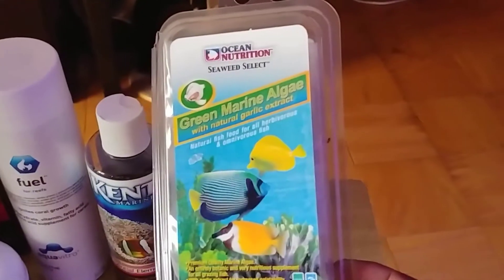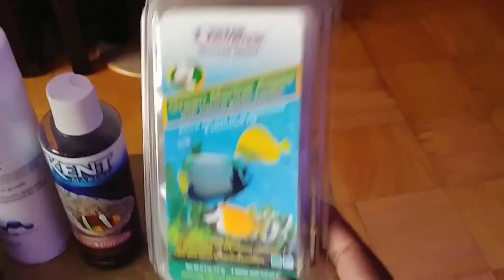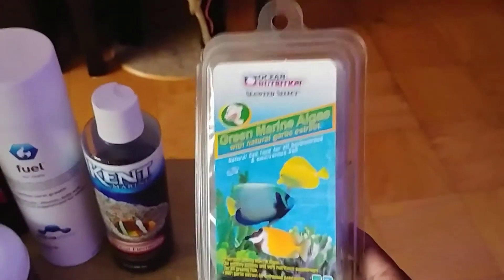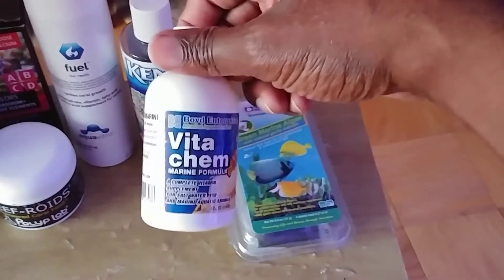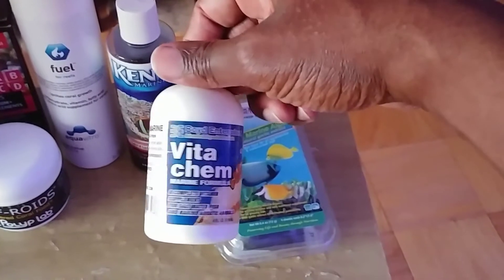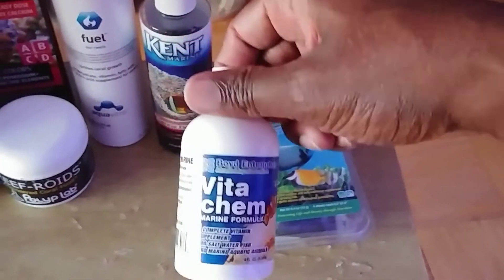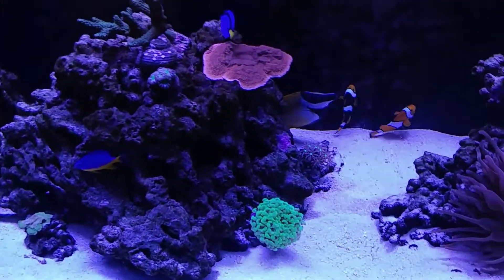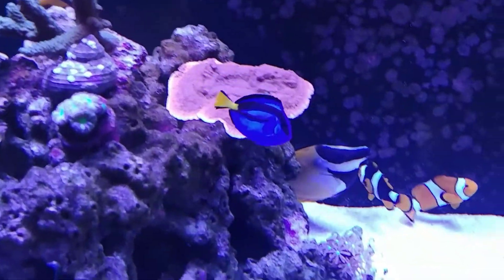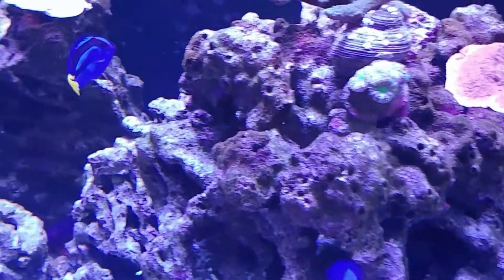Green marine algae is a must-have. All the tangs and fish love this stuff — they get it daily, so I have to keep it on hand and buy it in bulk. And again, this is what you need to help fight off head and lateral line erosion, along with the Vitachem. So far my tang is doing well. I'm going to keep an eye on him for the next few days to make sure it doesn't come back, but I'm pretty certain he was irritated by the addition of the carbon.